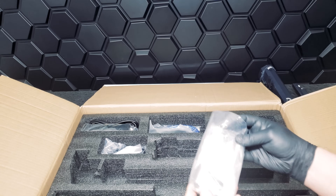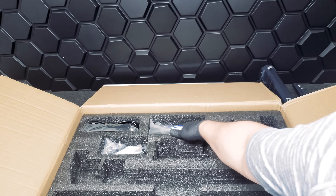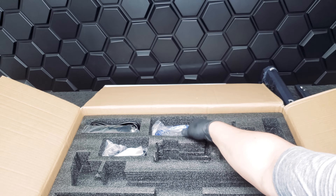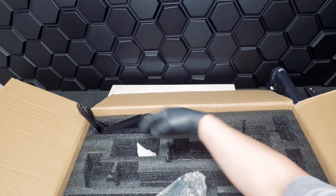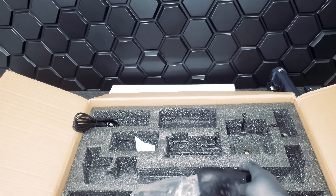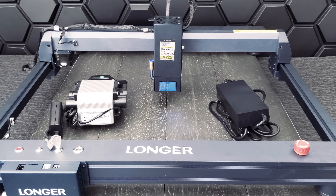The Laser B1 can cut up to 25 millimeters of wood, 50 millimeters of black acrylic, or 0.1 millimeters of stainless steel. The last thing you'll find here are your peripherals and connectors to put this all together. This is our final setup — now let's put it to the test and see what it can do.